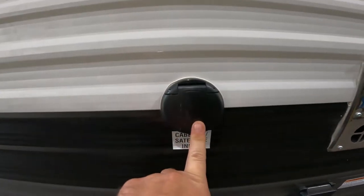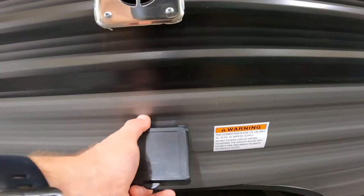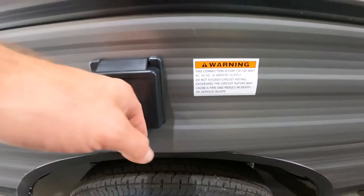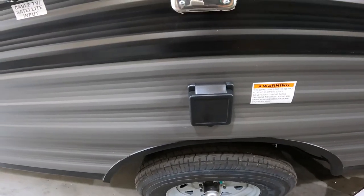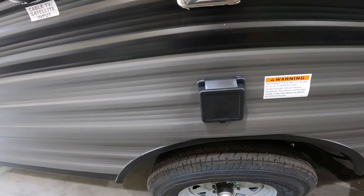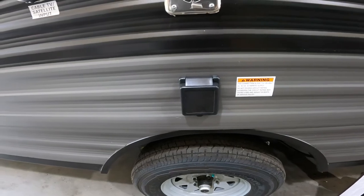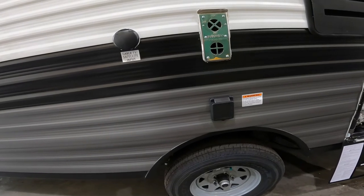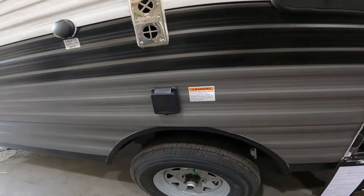Continuing along the outside of the RV, we come to the main input for your cable or satellite TV, as well as the 30-amp connection point for the cord shown earlier — that is what you connect to your campground power or plug in to power at your house. Most of us do not have a 30-amp power supply receptacle on the outside of your home, so inside we do provide a conversion block that converts the plug end from 30 amps to 15 amps. That being said, you will not be able to run your air conditioning off that 15-amp receptacle.